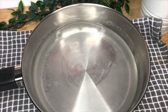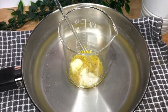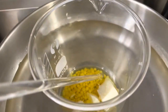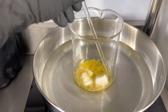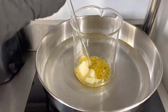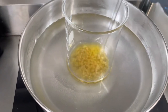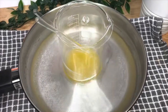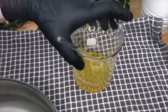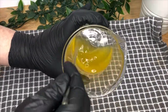Take a pan filled with about 2 inches of water and put your beaker with phase A ingredients in the pan. Then pop it on the hob on a low to medium heat and melt until thoroughly combined. Once it's completely melted together, take it off the heat, remove the beaker from the pan, and give it a quick stir to make sure it's completely combined.